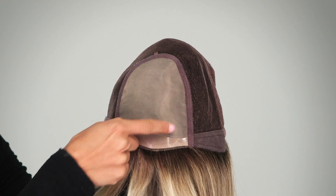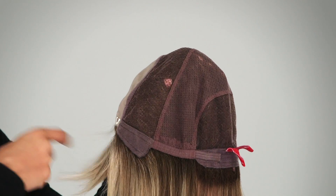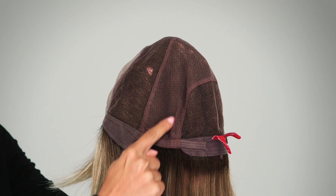The hand-tied monofilament top and cap allows for versatile styling in any direction. This one is so natural-looking and feeling, as the density has been turned down a notch to make your wig look, well, not like a wig at all.